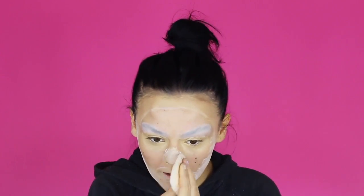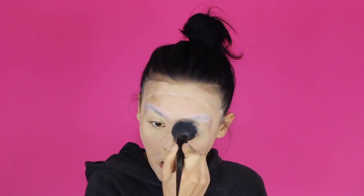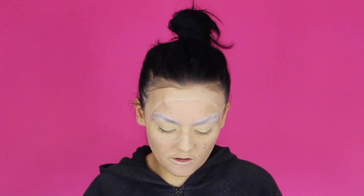Before we move on I'm going to set that and then we'll start with the other bits, just so it's easier and we can prevent it from creasing too much. At no point any time soon is this going to look normal or good — it's a bit of a waiting game. We're going to move on to the mask now, so this is where it's hopefully going to come together. I'm not going to apply the paint stick straight on — I'm going to use a brush so we can get that line super defined.